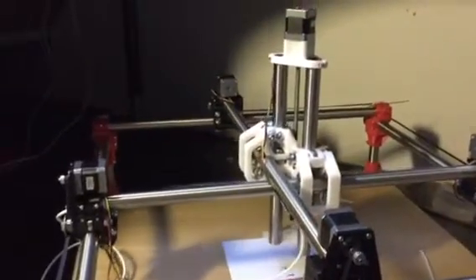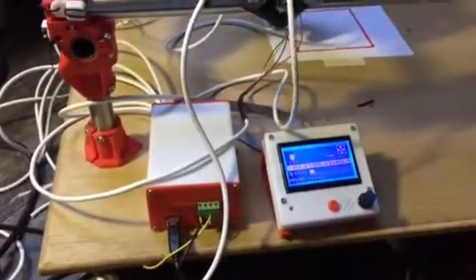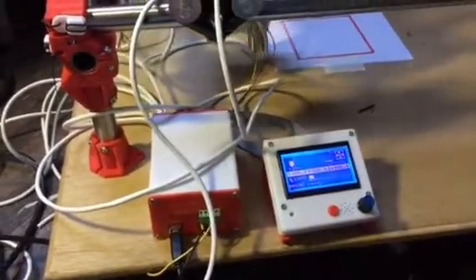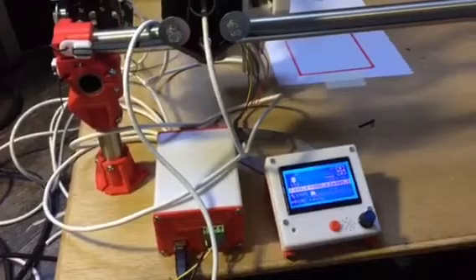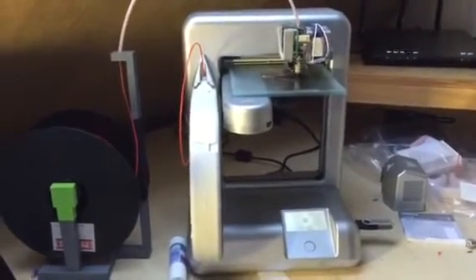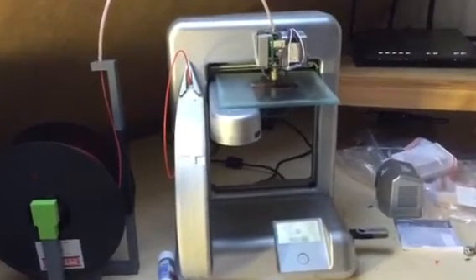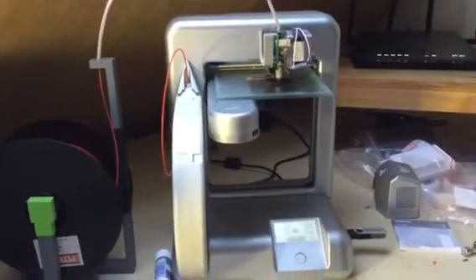Just a small test of all axes moving together. I printed a box. I'm now trying to get an end stop printed. I printed it all on my little cube, which has been really working hard for a couple of days to print all the parts necessary.